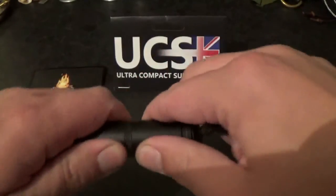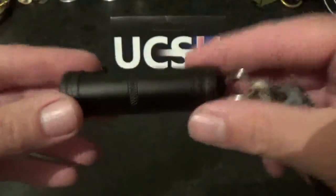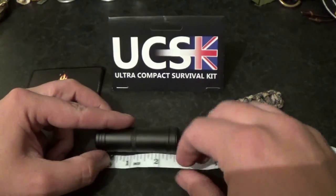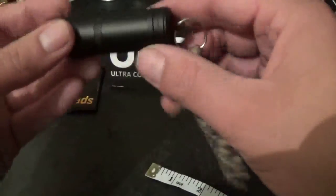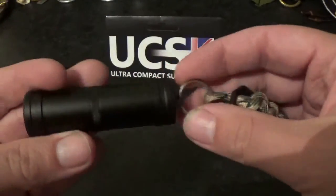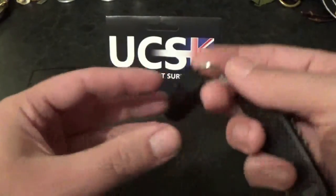It is an aluminium crush proof waterproof capsule with one metre of paracord attached. The capsule itself is just under three inches long and under an inch wide. So it's really small, fits on your keys really well and no one will know what it is unless you choose to tell them — which I always do.